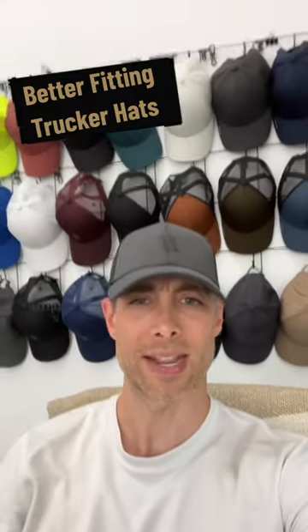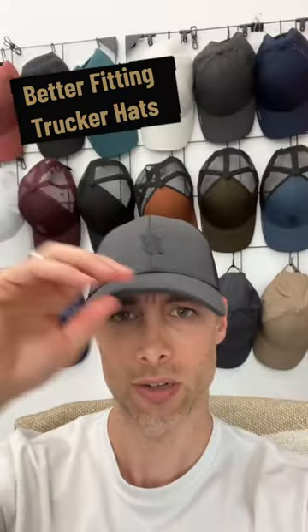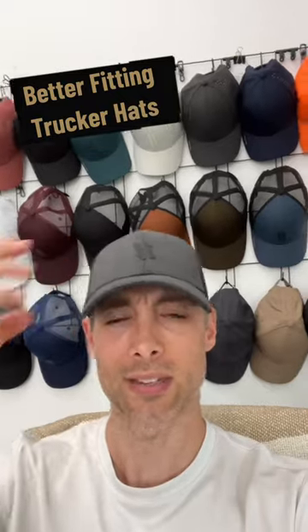Here's one of the styles that I just dropped. This is called the Max Out. See how this hat just fits my head? I can't pull it down any further, so it's not gonna sit on my ear. It doesn't have all this excess height — it just fits better.